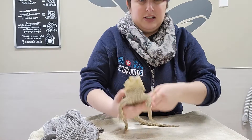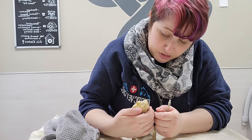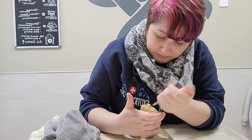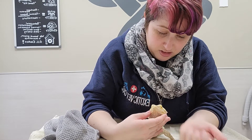We're going to bring Lizzie close to us and gently push on the side of her mouth and kind of let her nibble on the syringe, but not too much because we want to be gentle about her teeth.